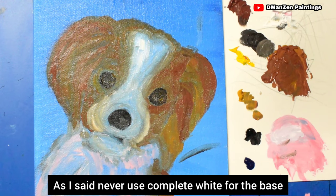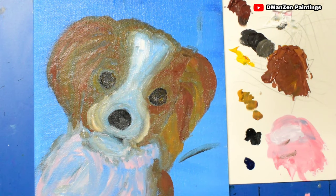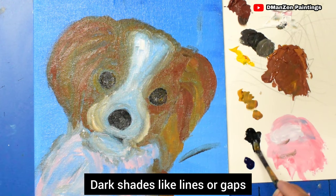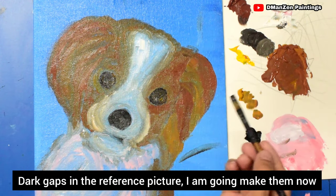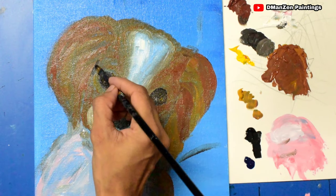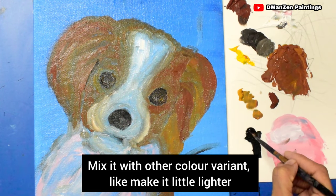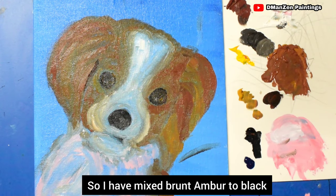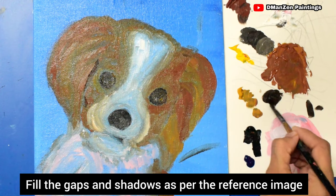Never use complete white for the base because the dark fur will come over it later. Other things we haven't considered yet are dark shades — lines and gaps. For the dark gaps in the reference picture, I'm going to paint them now using a very thin brush. Never use complete black — mix it with another color to make it lighter. I've mixed burnt amber into the black. Fill the gaps and shadows as per the reference image.